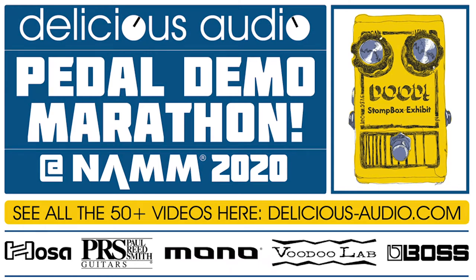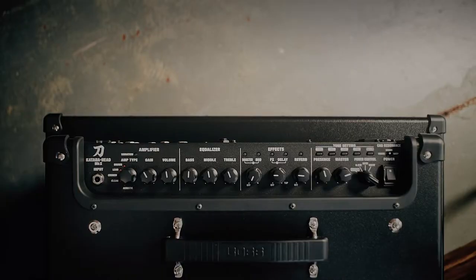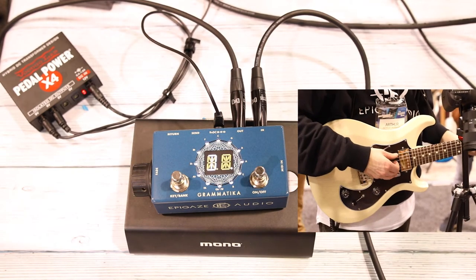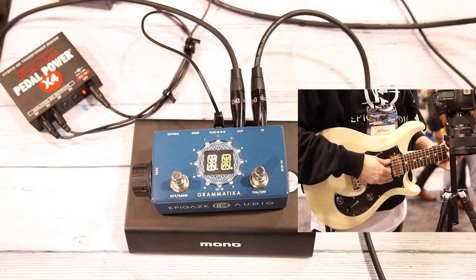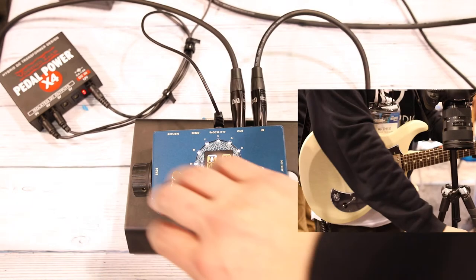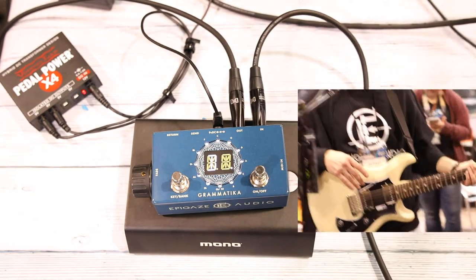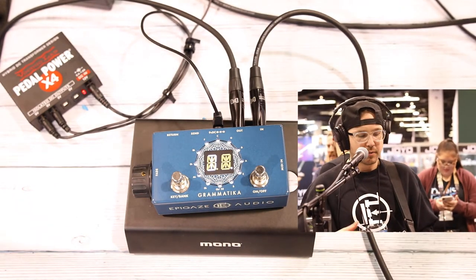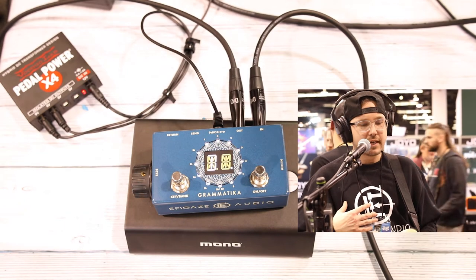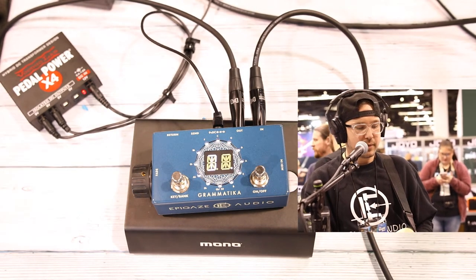Hey, this is Arthur with EpiGaze Audio. What we're looking at today is the Vramatica Ambience Engine. What this pedal does is it allows you to blend in an ambient pad underneath your guitar signal in any key. So what we have here is it's set to D.